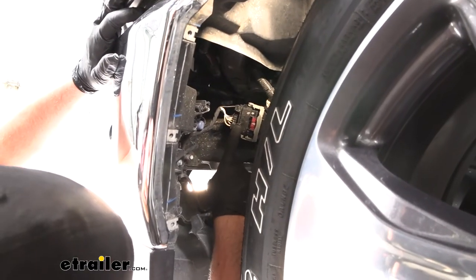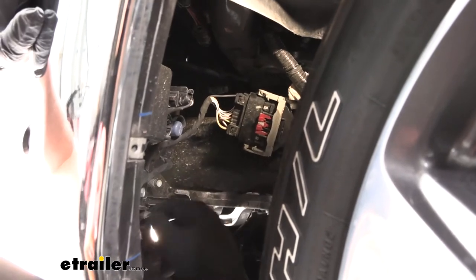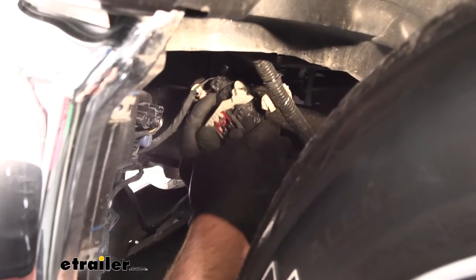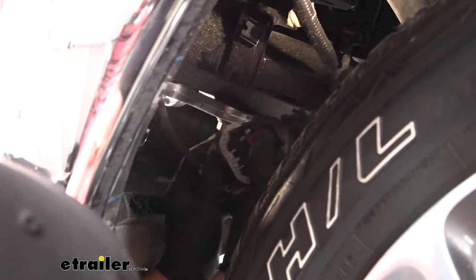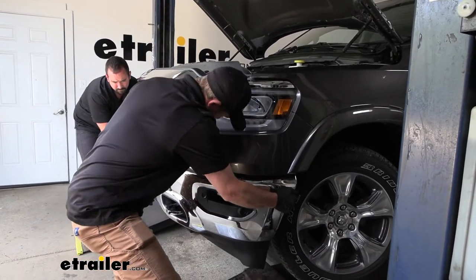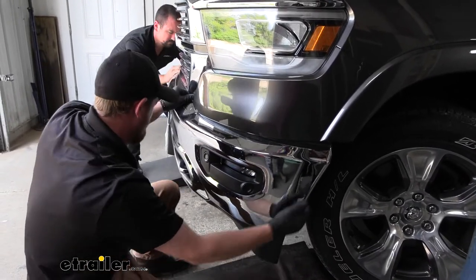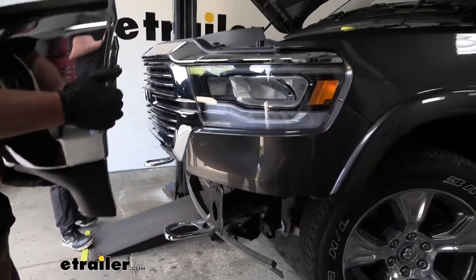Moving over to the driver's side, there's an electrical connector we need to disconnect. Pull out the red tab on it, then there's a gray handle with a black tab in the middle — push down on the black tab, lift up on that handle, and that's all you need to disconnect it. With an extra set of hands, we can get our bumper off. You might have to work it around to find that sweet spot — it seems like lifting up on the bottom first is the trick — then set it off to the side.